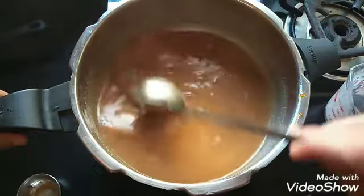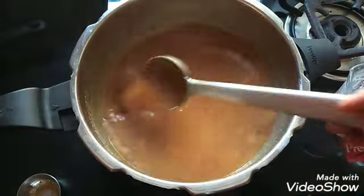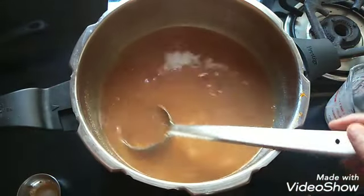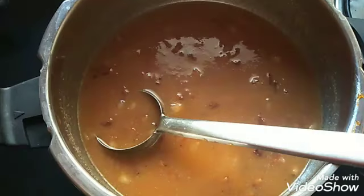Some people add fried cashews also, but the original traditional Chakka Payasam — Chakka Pradhaman — does not require cashews either. Now the jackfruit Payasam is ready. Don't boil anymore after adding the first coconut milk. Now tasty Chakka Pradhaman or jackfruit Payasam is ready to be served.